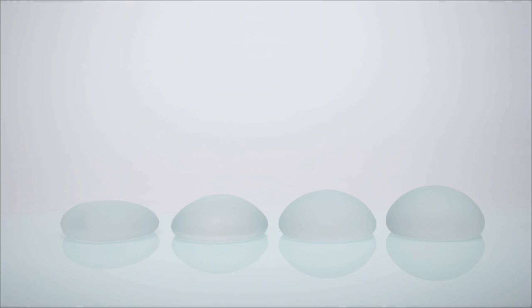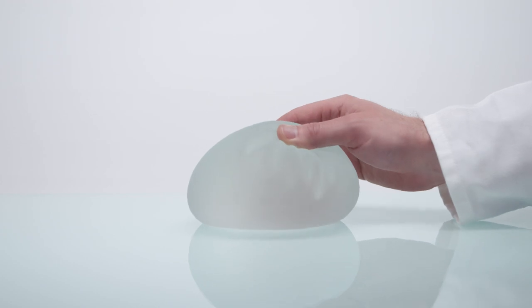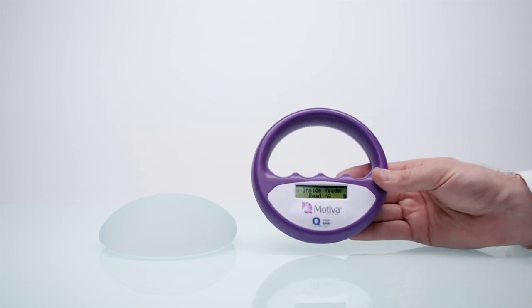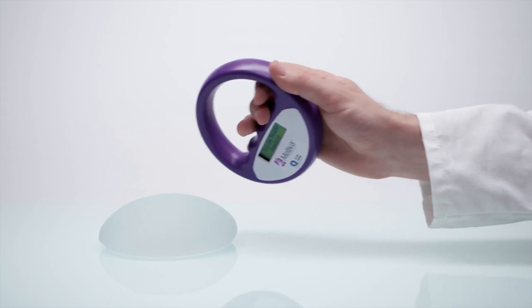To make it easy for patients and surgeons alike to access implant information, we created QID, a 12 mm-sized chip placed within the implant. Your surgeon can then use a special reader to read the chip and easily obtain detailed information on the implant and its guarantees.